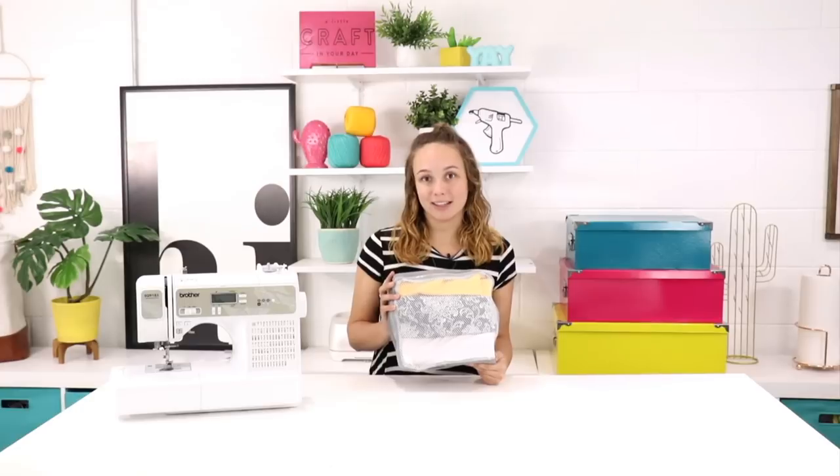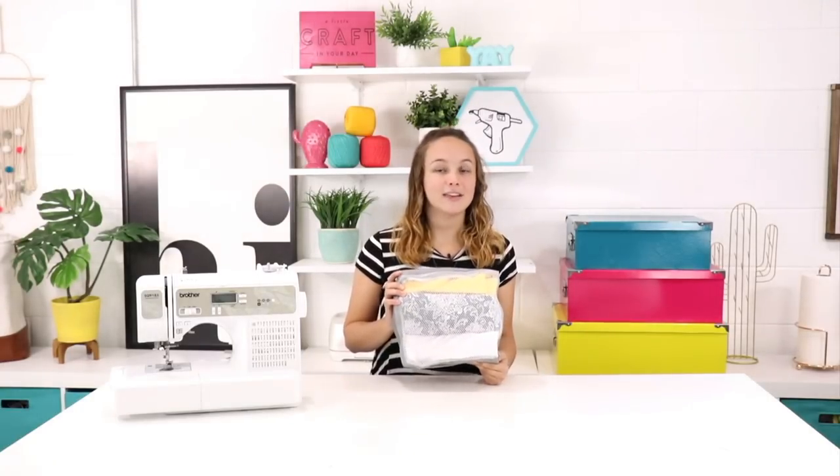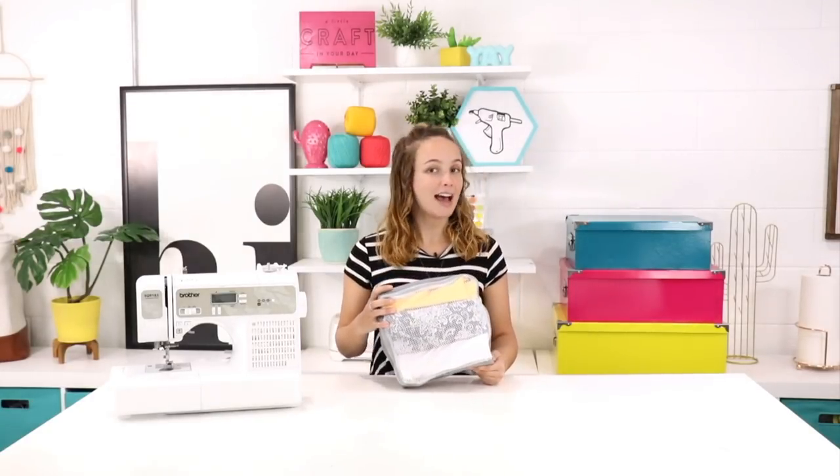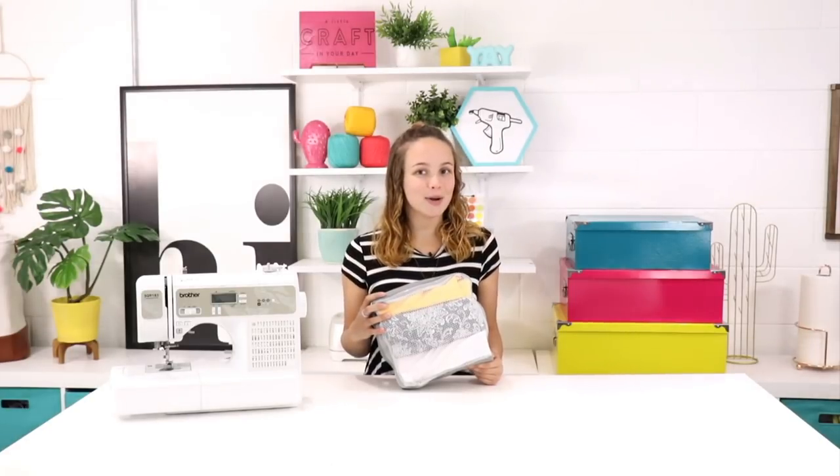I had so much fun making this with you guys and I hope you really enjoyed the tutorial as well. If you like this video, give it a thumbs up and be sure to subscribe for even more craft tutorials. Check us out on the blog for more awesome inspiration. Thanks guys for watching! Bye!